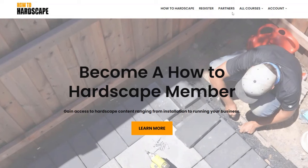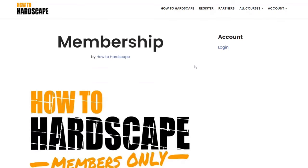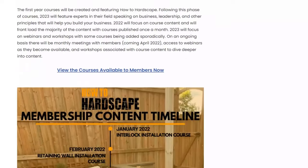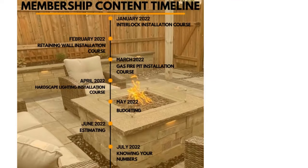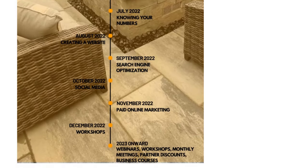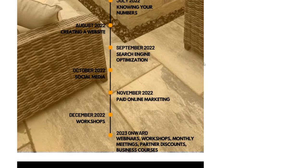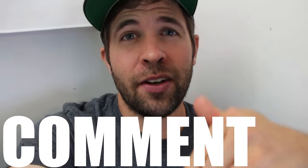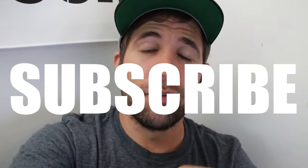If you want to learn more about retaining wall construction, we do have a members-only platform — How to Hardscape — with a two-hour course on retaining wall construction that goes through everything discussed in this video and many other aspects from start to finish. If this video has helped you in any way, please give it a like, comment below any questions you have, and subscribe to this YouTube channel for more hardscape content. Thank you so much for watching.